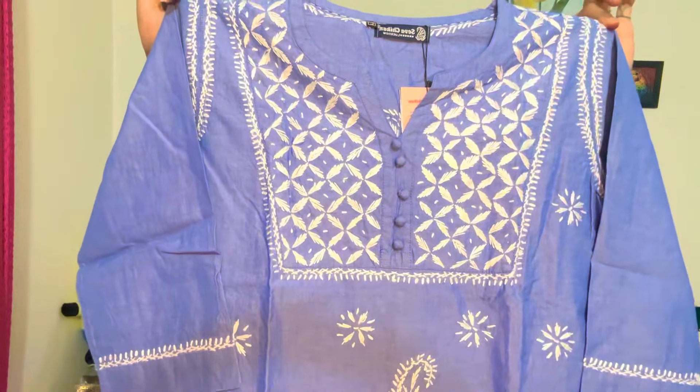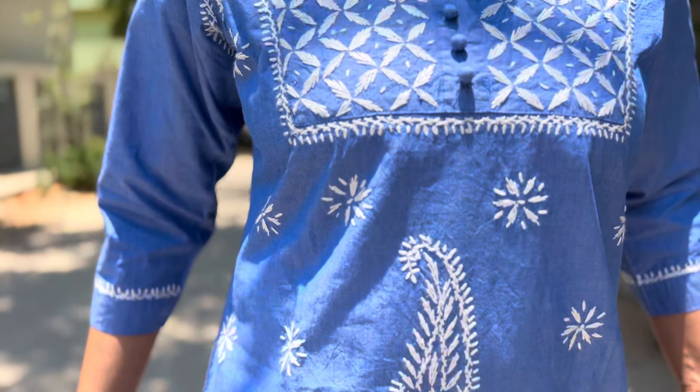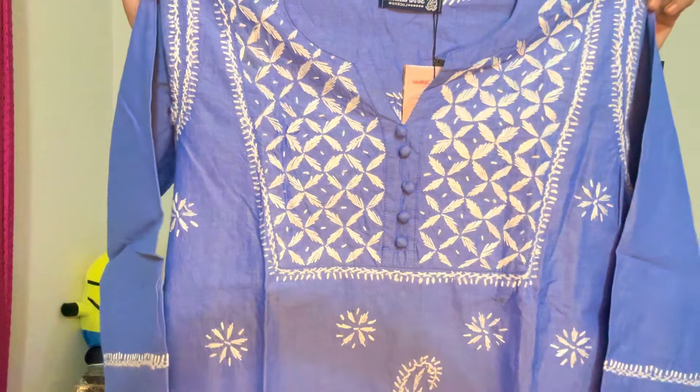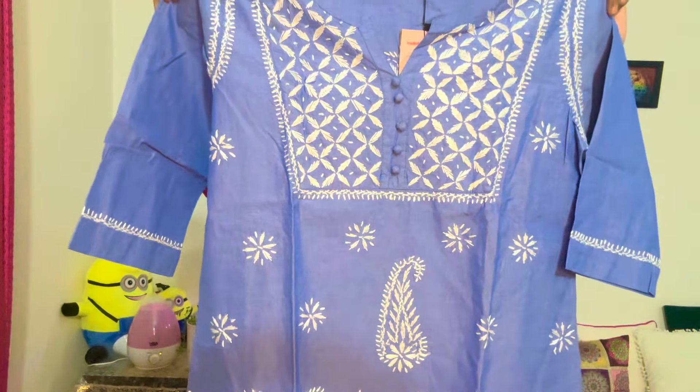Pehla kurta hai woh mera bhoat hi pyaari si ye cotton ki chickenkari kurti hai. Ye short kurti milegi aapko jo aap jeans wagera ke saath pehen sakti, even skirt ke saath bhoat easily jayegi. Isme bhoat hi amazing sa chickenkari ka hand work milega. And ye sewa chicken ki hai, to iski chickenkari kurtiyan bhoat zyada amazing hoti hai. Price kitne ka hai, mujhe kitne ki mili hai.